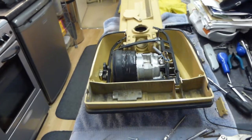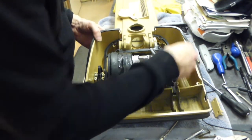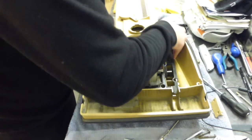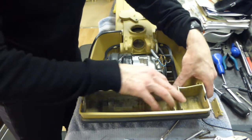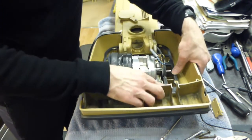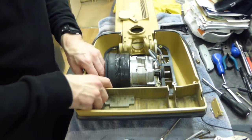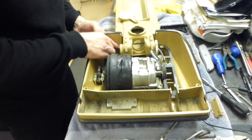From this point we can put our rubber gasket back on. We can feed our rubber gasket all the way around and push it down into here and then into there.